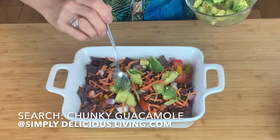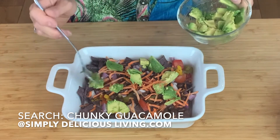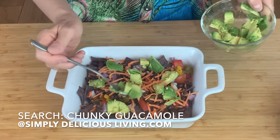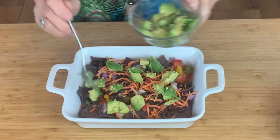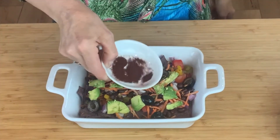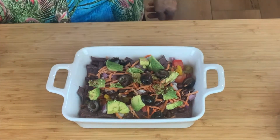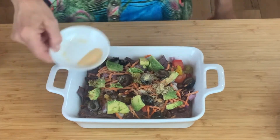If you wanted, I also have a fantastic chunky guacamole recipe on my website and you could put that on here as well. I'll add some black olives, a little bit of chipotle seasoning, a little bit of garlic powder — I love garlic powder, can never get enough garlic powder.